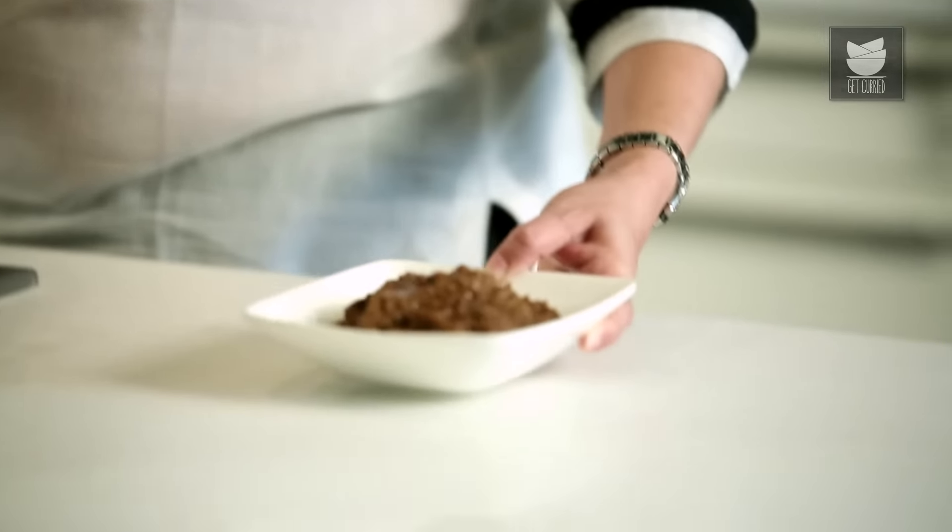I'm going to serve this yummy Dham Ka Kheema with some soft warm Pav to my son once he's back from college. You saw how easy this recipe was to make — I put this on a Dham, went and watched my favourite TV show, sipped a nice hot cup of coffee, and I'm back to just serving this Kheema now. The bell is going to ring any minute and my son is going to come home hungry. I'm sure he's going to relish this, and you can make this also for your loved ones.